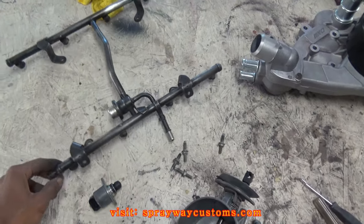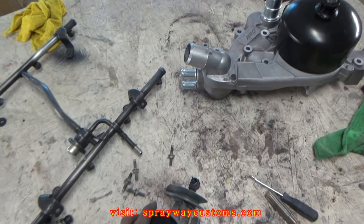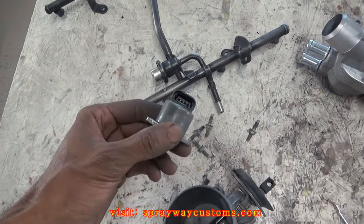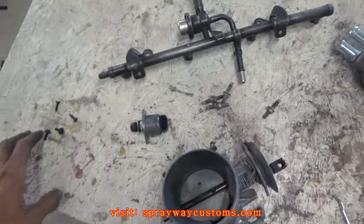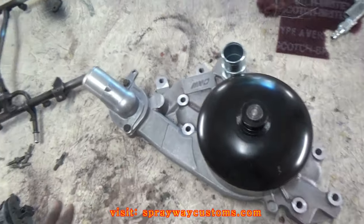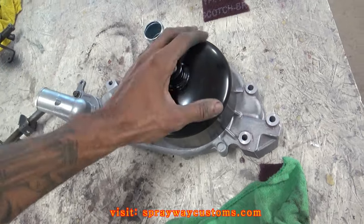I got all my pieces sanded down. I'm going to paint the bolts black, and the water pump is going red. The only thing I have to do now is blow everything off and mask off everything that's not getting painted.